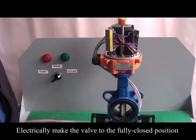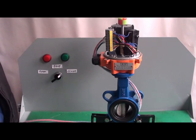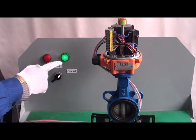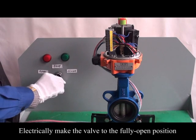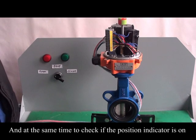Electrically move the valve to the fully closed position and check if the position indicator is on. Then electrically move the valve to the fully open position and check if the position indicator is on.